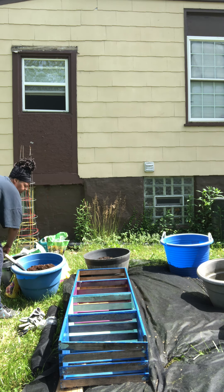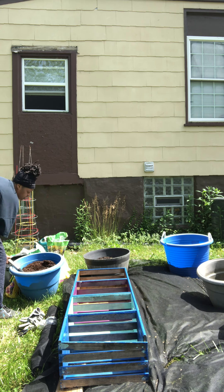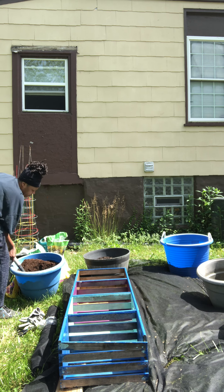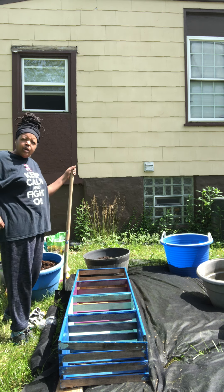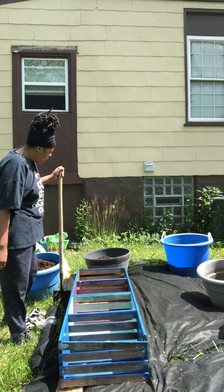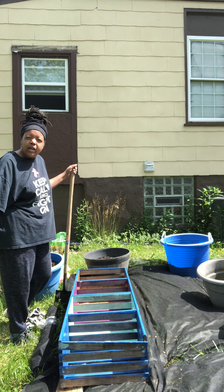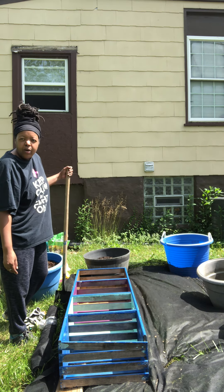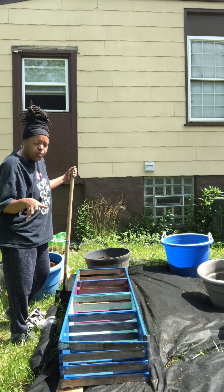I'm just turning over the old soil and mixing it with the new soil, peat moss, and the organic fertilizers. The blood meal and the bone meal that I put in here will release nutrients for like two to three months. But as the plants grow, I'm going to add my own fertilizer — maybe some fish fertilizer. That'll keep the nutrients in the pot, because you want to always make sure you've got a lot of nutrients in there, since they will drain out when you water.